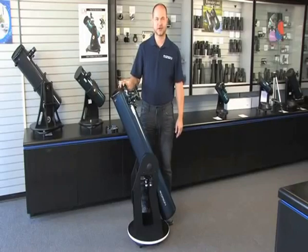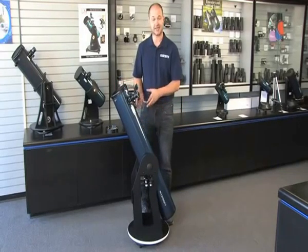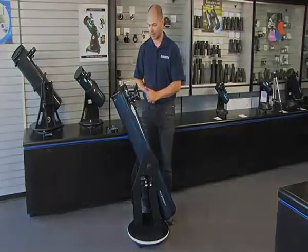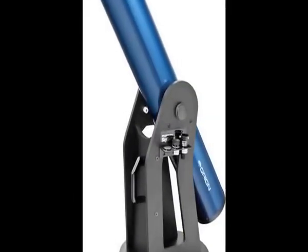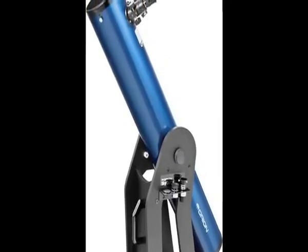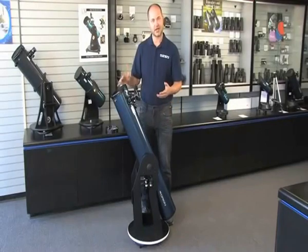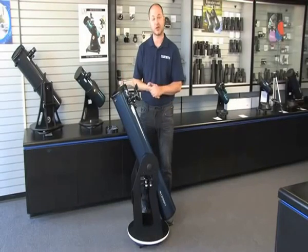Hi, everyone. I'm Ken with Orion Telescopes and Binoculars, and this is the Orion XT6 Plus. We've had an 8-inch version of this for quite some time, but we have just come out with a 6-inch model as well because it is a very popular telescope. In addition to the standard 6-inch Dobsonian telescope that it is, it comes with some added accessories that don't come with the normal ones.